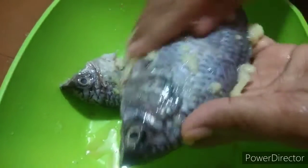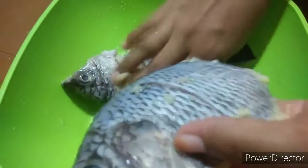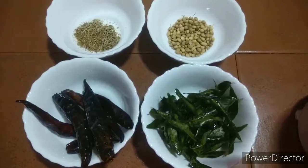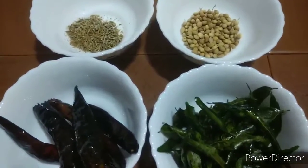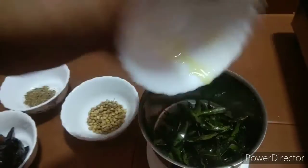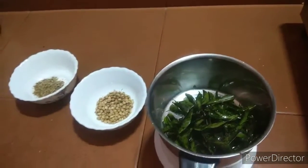We have got a lot of fish fry with pepper. We picked an anjar and it is a little spicy.